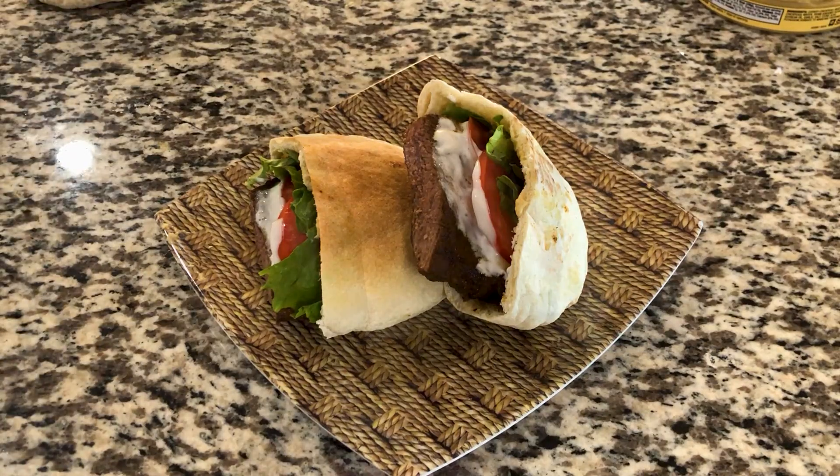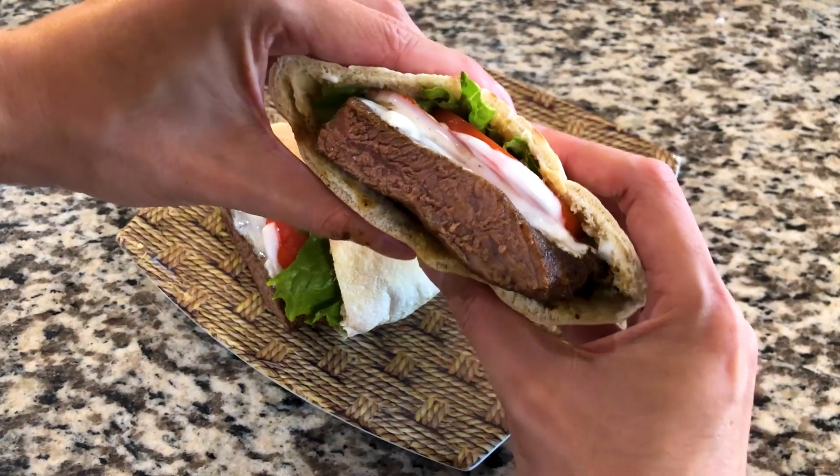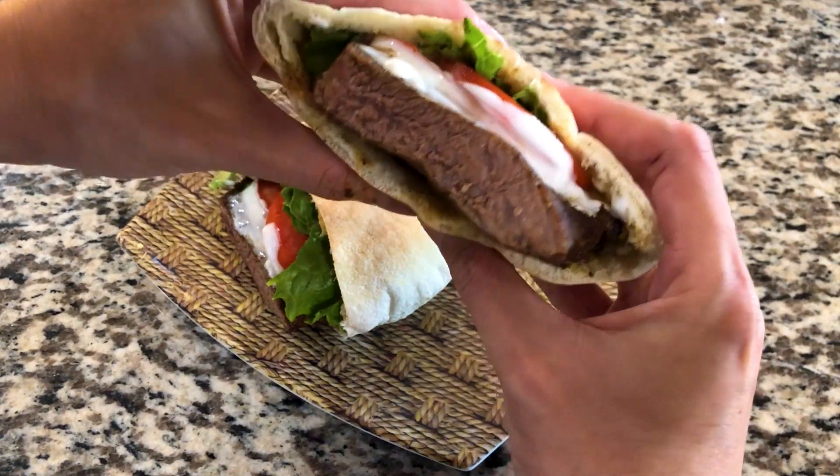I hope that I did the recipe justice, and please let me know your thoughts down below in the comments. While you're there, also let me know if there's anything else you'd like to see me recreate. Hope you all enjoyed, and I'll see you on the next one.